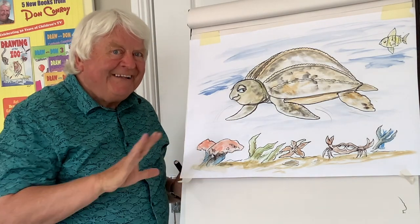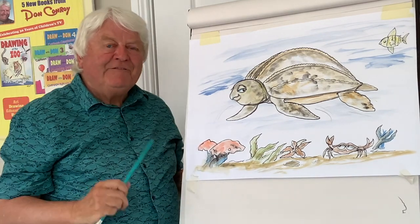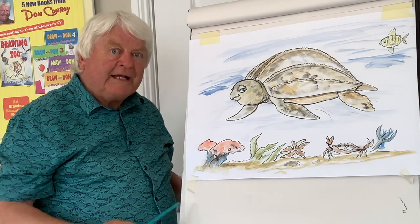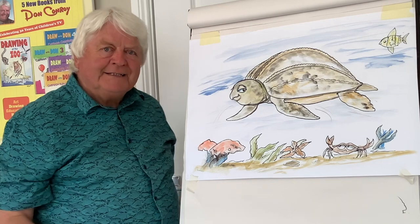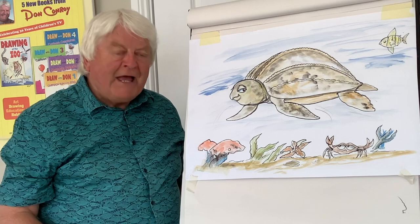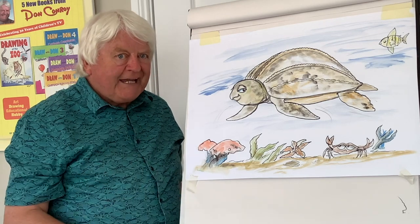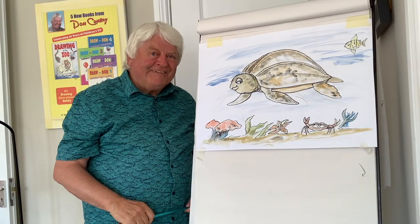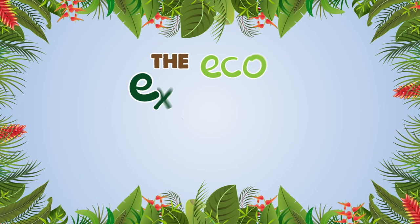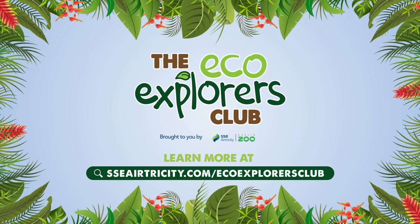But don't worry, they're actually very safe — they're lovely creatures. Any fishermen that see them — if they get caught in the nets — the fishermen make sure to carefully release them back to the wild. Isn't that lovely? So it's been great drawing with you. I hope you enjoyed that and I look forward to your company the next time. Do take care of Mother Nature. Stay safe and stay creative. Bye-bye!